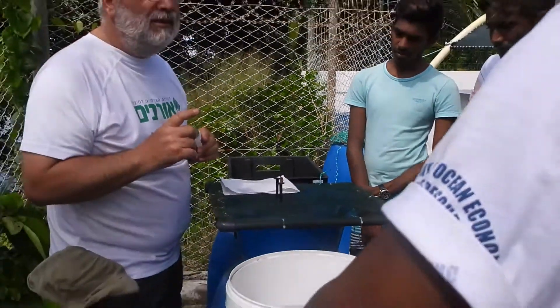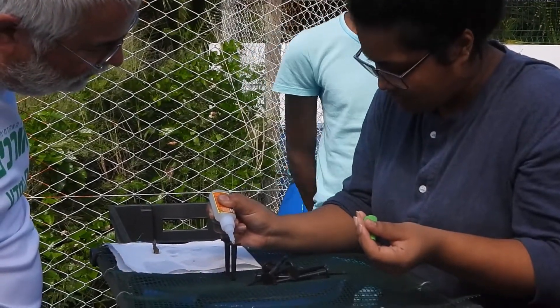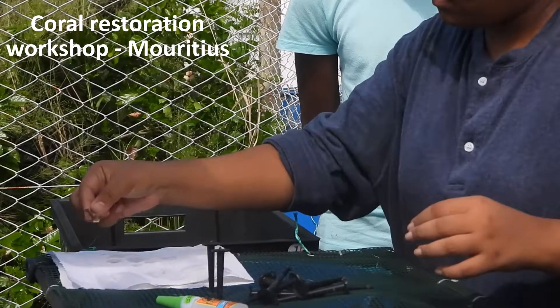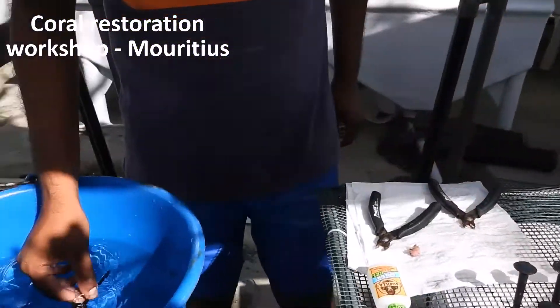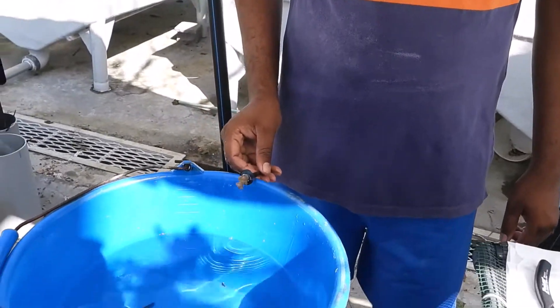Very high-tech — it's from Israel, so it's very high-tech. Check the attachment by tapping it gently, and place them in fresh sea water.